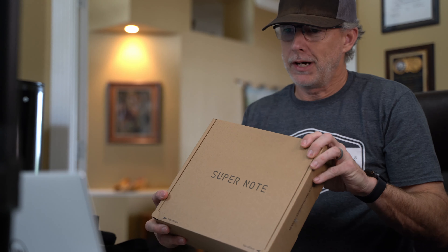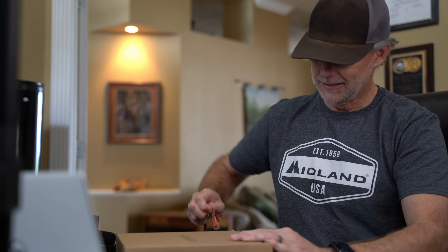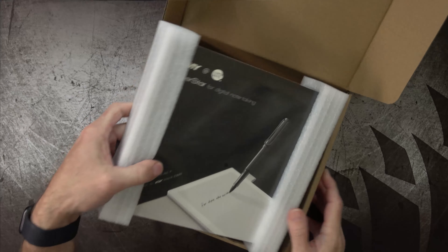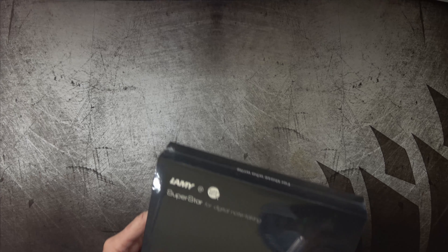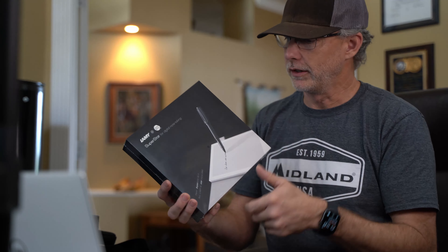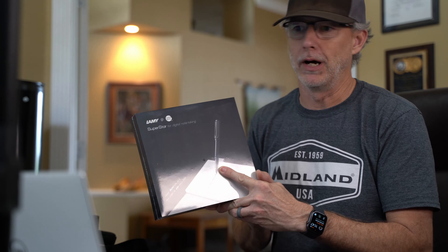I haven't seen one of these yet, so I'm really curious — you're looking at it with me. This is the Lamy version: the Supernote A6X Lamy, which is great because I really wanted to know how the Lamy pen feels and how much the eraser button is going to make a difference.